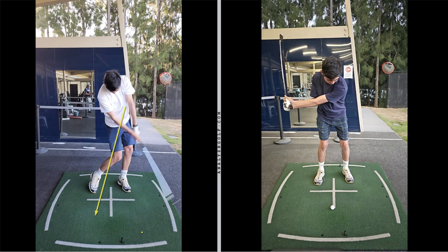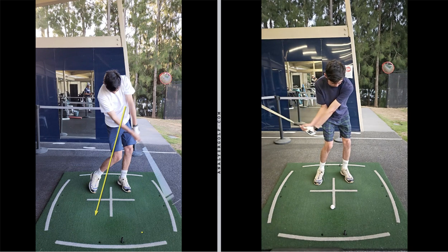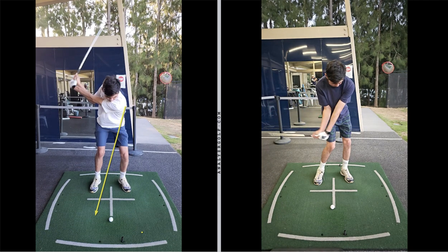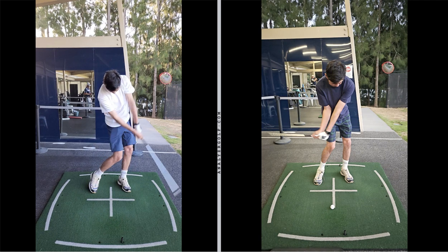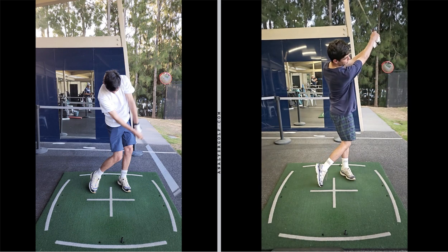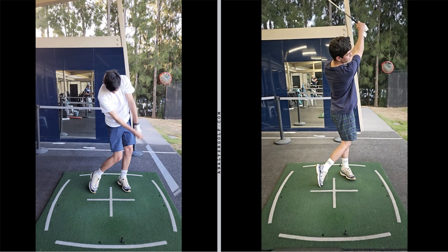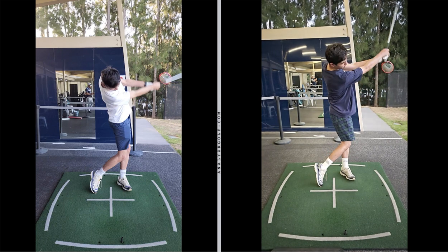Don't worry about the shut face — we did talk about that after this swing. So now you're shifting your weight forward, turning your body, your right elbow is staying tucked in, maintaining that angle on the way down. Instead of throwing that club really long and trying to power the club head through the golf ball inefficiently, your hands are now delivered well in front, extending and rolling through up into the finish.